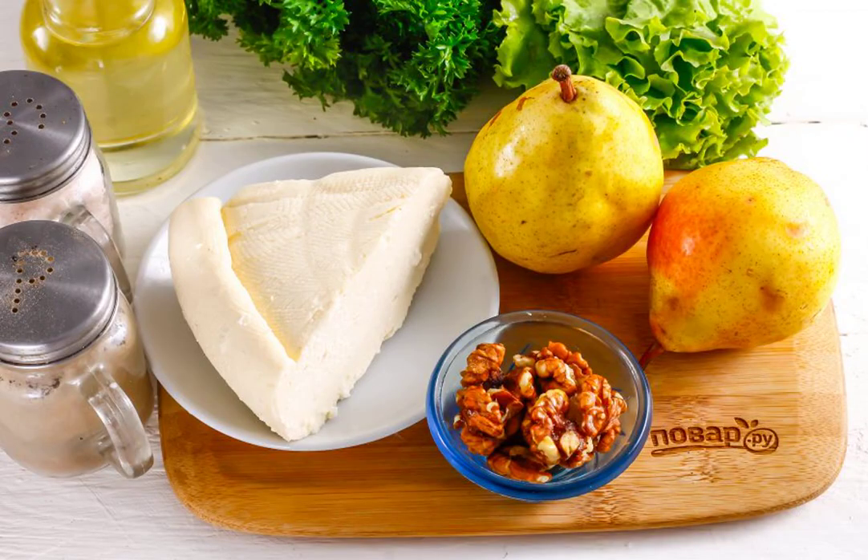It is desirable to buy soft cheese, but not melted, salty in taste. Be sure to try it and, if it is salty, then exclude salt from the list of ingredients.